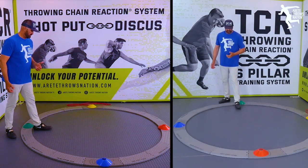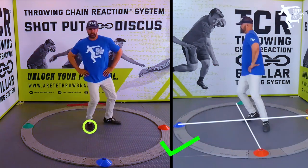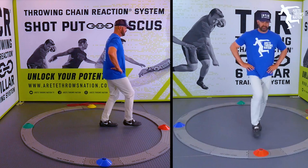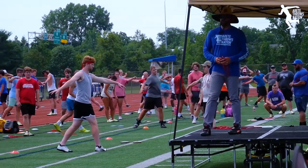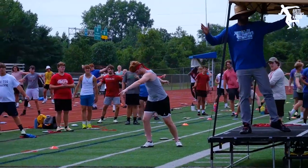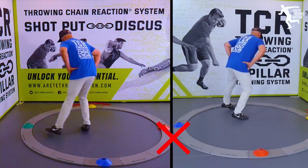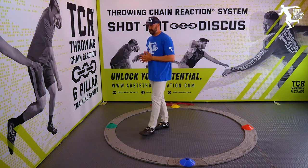One of the things we did was a simple line drill where athletes just step, turn, and step again, trying to do this motion. What we found is a lot of this — athletes off balance — and there are a lot of different reasons for that.